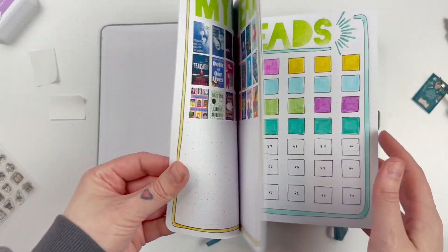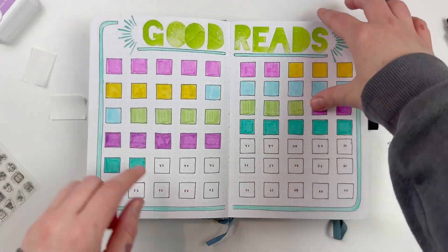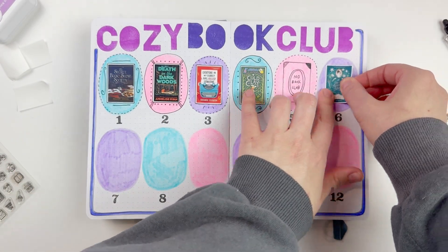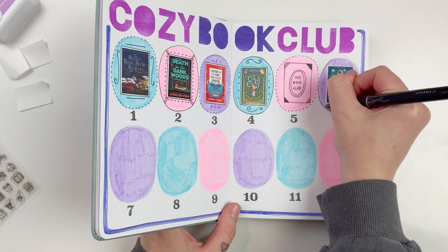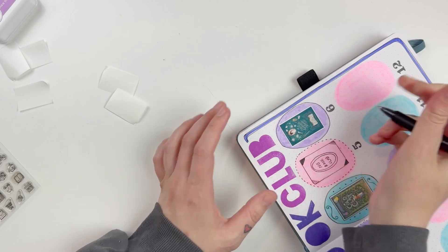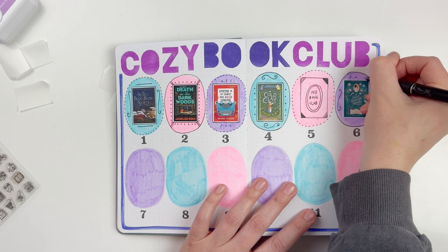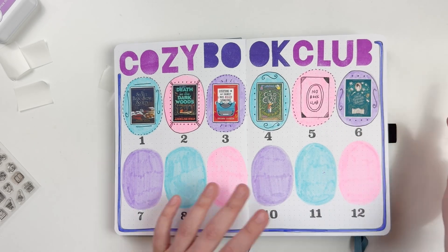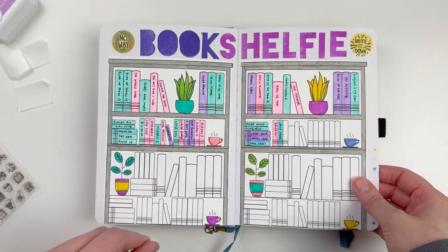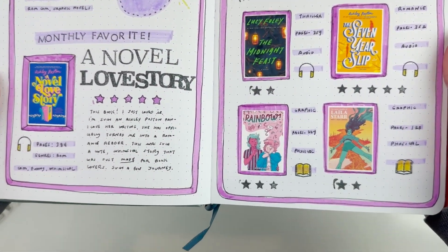Here we are at the end of this June journey. I'm going to show you an up-close look at all my pages — my bookish year, my favorites, my Goodreads Challenge. Here's the cozy book club spread; just like last month I'm popping in the book cover for A Most Agreeable Murder for number six. I'll add on just a few little doodles and that's going to be it for the video. I hope you guys enjoyed following along with all of this month's reads. Thank you so much for watching — if you did enjoy, please give me a like or consider subscribing. I'll be back very soon with another video. Have a great day, friends!